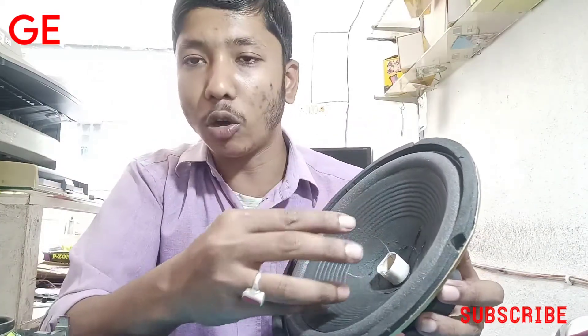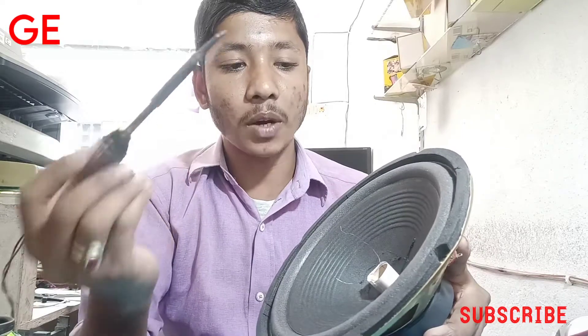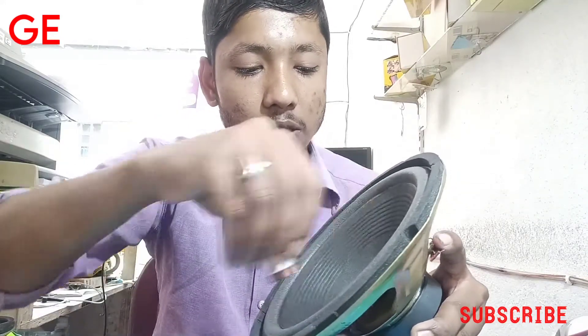The coil set is tied. I will set the iron in the middle. This is a very important thing about the iron. This is the middle part.